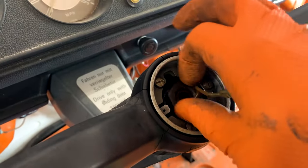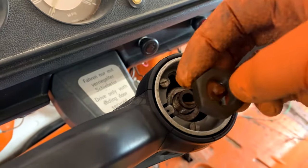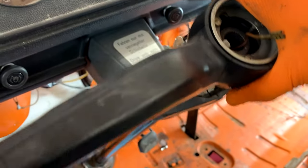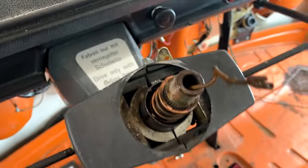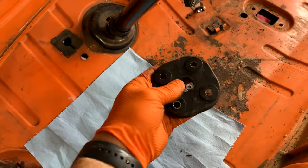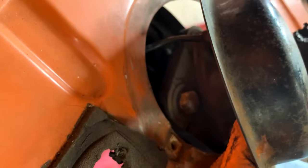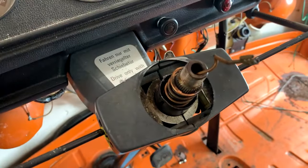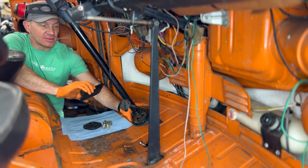Now normally I would never say you want to hammer or air hammer on something like this, but on Bay Window bus columns, what you're actually hammering against is the coupler down here, and it's just flexing that slightly. So it's not a big deal for that to go up and down slightly when you hammer it — it's a really easy way to break it free so that you can then slide the teeth up.